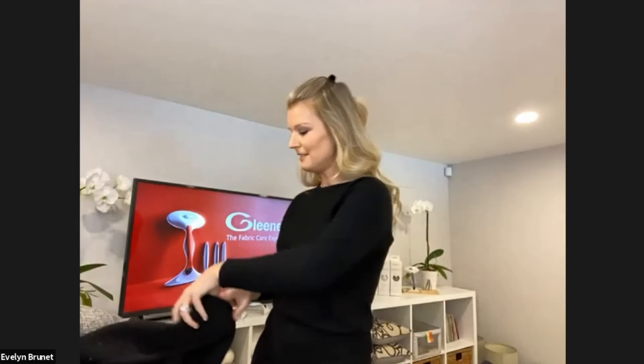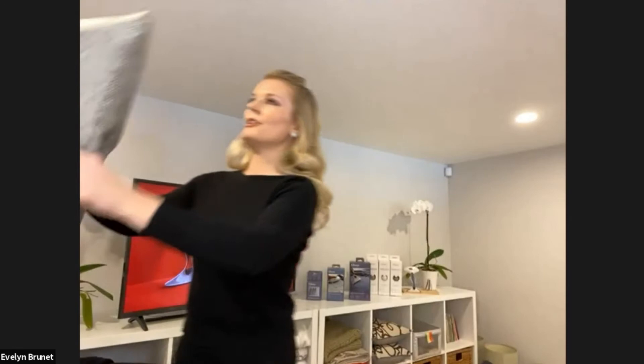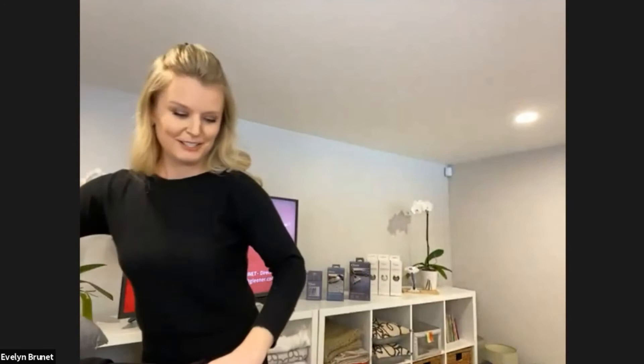Gleaner works on sweaters, as I just showed you, but it also works on almost all clothing. We've all been living in our sweatpants and hoodies. And it also works incredible on indoor furniture and textiles, as well as outdoor. I actually have a pillow here that my daughter helped me glean. You can see this is the before — all of the gross pilling — and voila, nice and smooth and brand new.